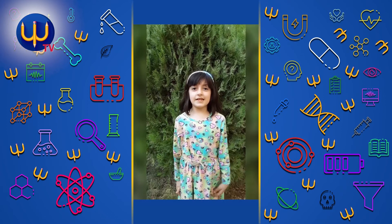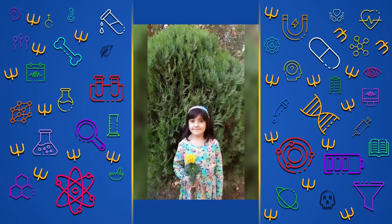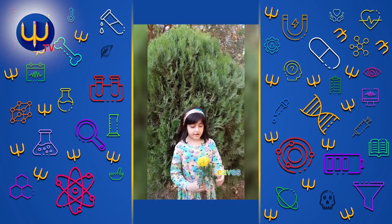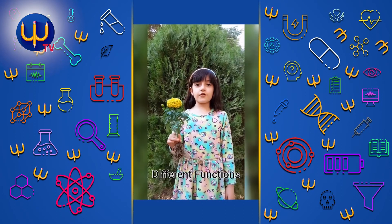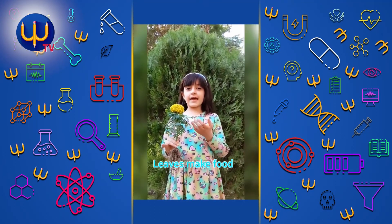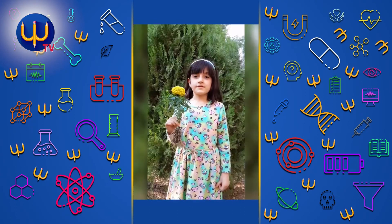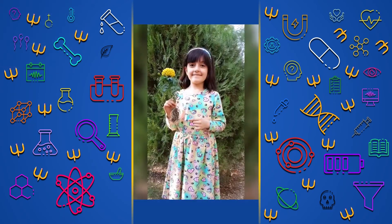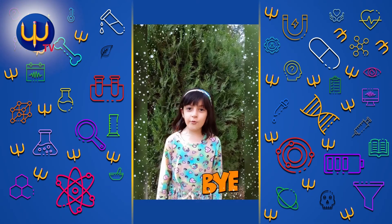Hi everyone, I'm Mila from Wano School grade 2D. Today we talk about parts of plants. There are different parts of a plant like flower, leaf, stem, and roots, and they have different functions. Flower makes fruit and seed. Leaves make food from sunlight, air, and water. Stem moves water to the other parts of a plant. Roots fix the plant and take in water. Thanks for watching, bye.